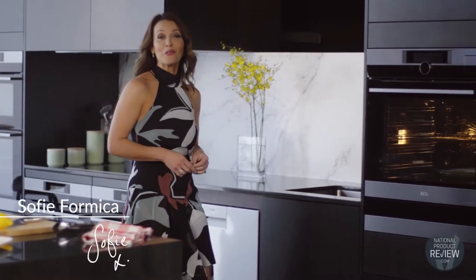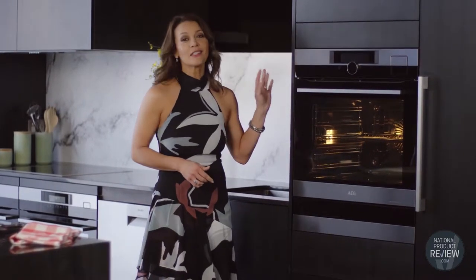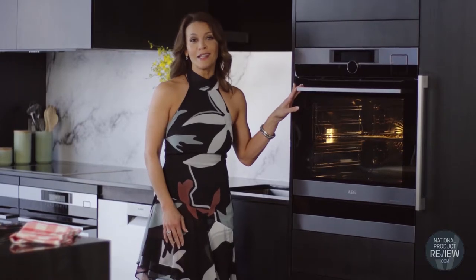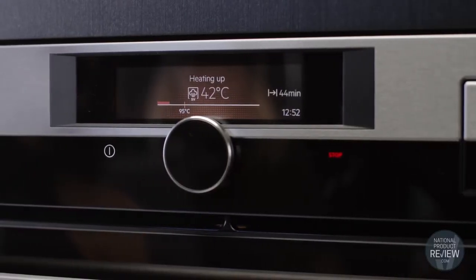Professional chefs have long turned to sous-vide cooking to achieve perfect consistent results, and thanks to this stylish AEG Steam Pro oven, you too can create dishes that exceed expectations. The built-in sous-vide function gives you restaurant quality results at home.